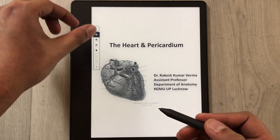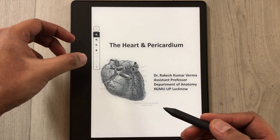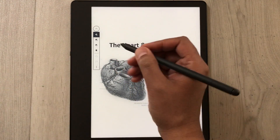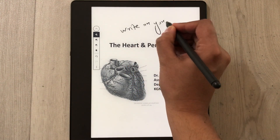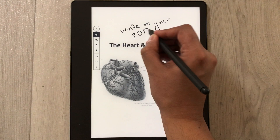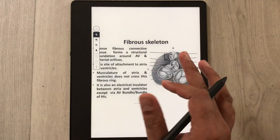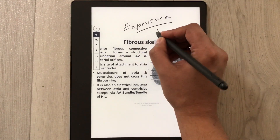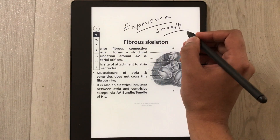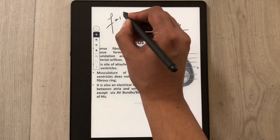Once you open it, you will see on your left side you have all the tools available. The first tool is the pen tool, so you can write on your PDF with this pen tool. The writing experience is really amazing — it is really smooth.